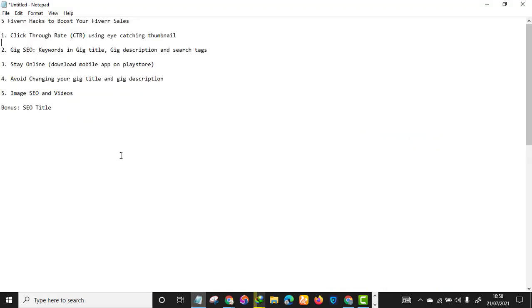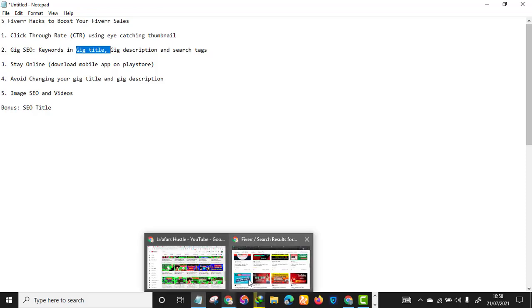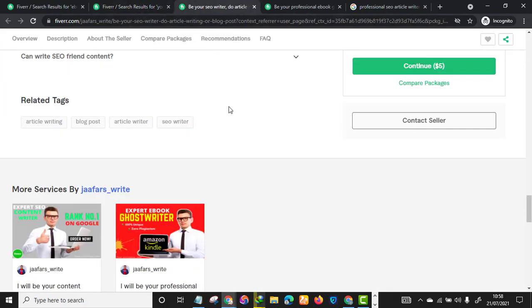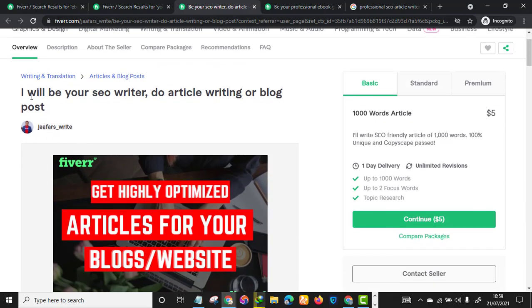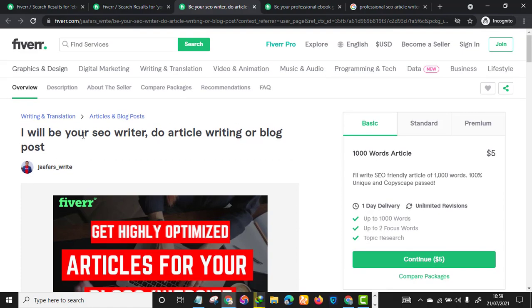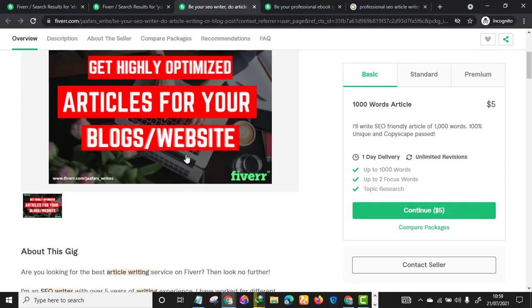The second hack is gig SEO, which includes your keywords in your gig title, your gig description, and the right search tags. For instance, if you look at this seller 'jeffras_white,' you can see in the gig title they have literally incorporated all their relevant keywords — 'azure writer,' 'article writing' — all keywords related to article writing.